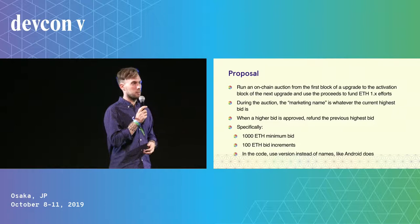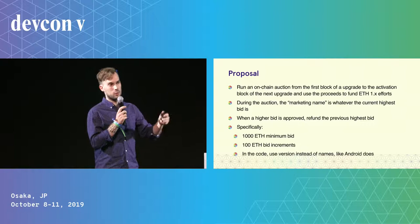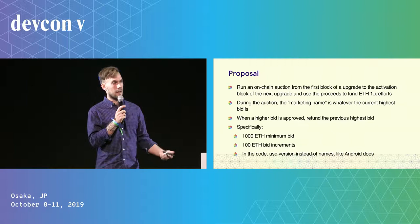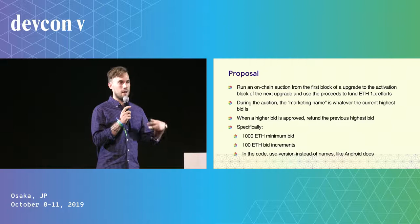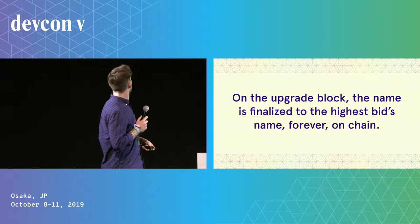There are a couple of things that are important here. First, you'd want to have a high minimum bid, because this is a premium namespace you're selling and you want to make sure people value it accordingly. I propose a 1,000 ETH minimum. You also want to have large increments between bids because you don't want people to spam the network while making bids for these names — so I propose 1,000 ETH increments. This would be a bit complicated on the client side if they need to change the name all the time, so we could use version numbers in clients and use a marketing name in blog posts, kind of like Android does with its major releases.